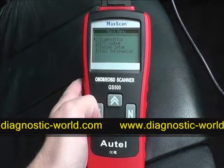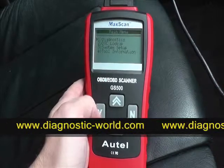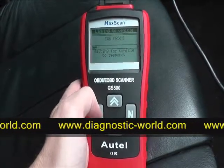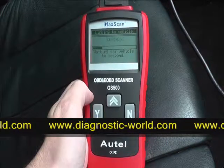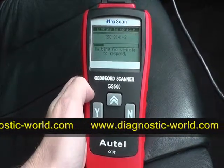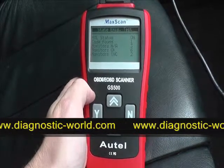We're in the vehicle now. It's plugged into the 16-pin diagnostic port, the ignition is on two clicks, and we're going into the diagnostic menu. What it's doing now is searching through the many diagnostic protocols within the vehicle, looking for a protocol it can connect with to read and clear the fault codes.